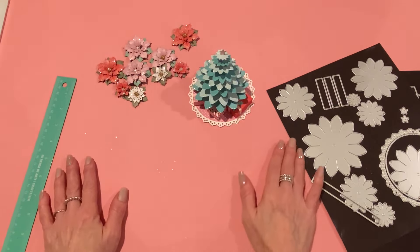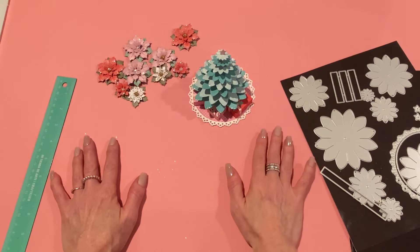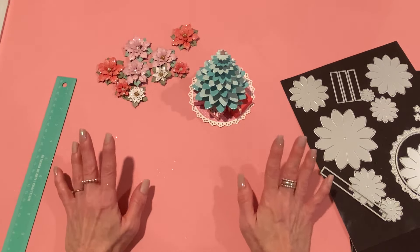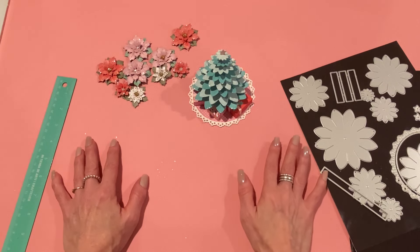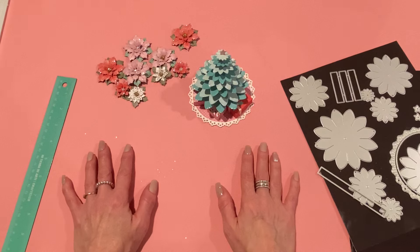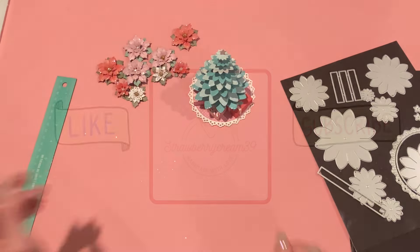Those are my first projects from the August release. I hope you enjoyed this video — if you did, please give me a thumbs up and subscribe if you're not already. I'll be back with more projects and all of the dies will be linked below in the description box. I hope you guys have a great day — I'll be back soon, bye!